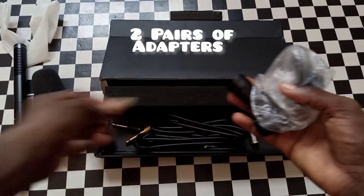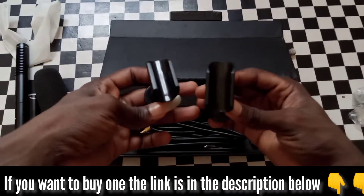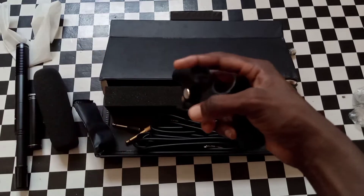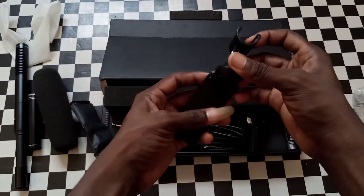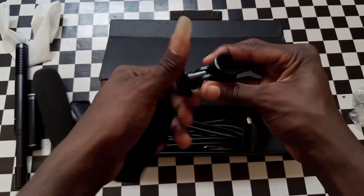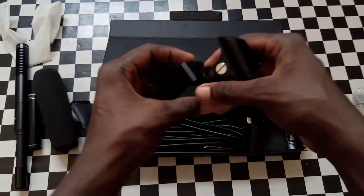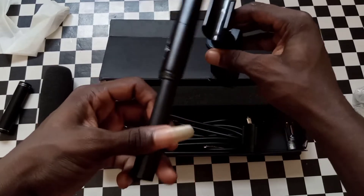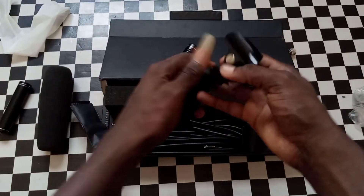So these are adapters. You have two adapters. This one you use to adjust the microphone, so just fix it in — it's just like a socket. Join it there, then put the microphone on top to adjust it, and that's it. It will work whether it's your mobile phone for shooting or a camera.